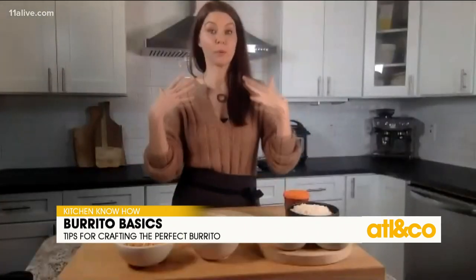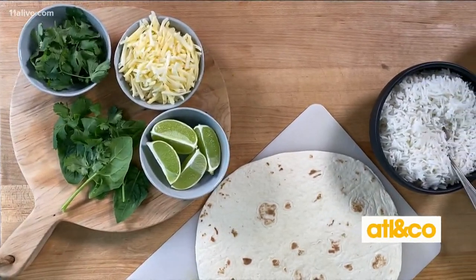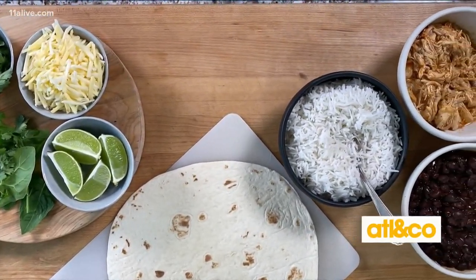I break burritos down into three different topics: the tortilla, the filling, and the roll.